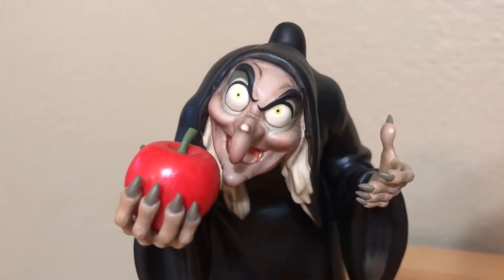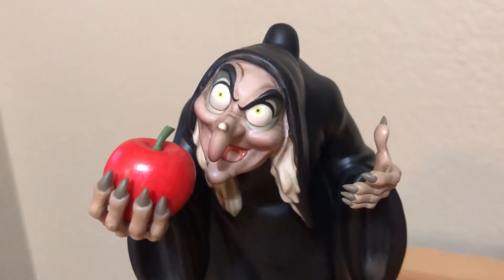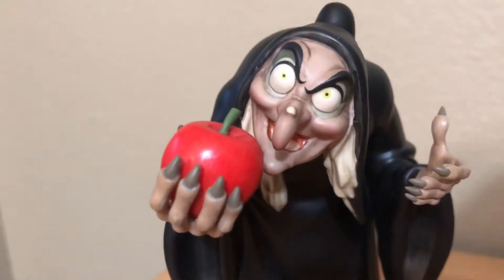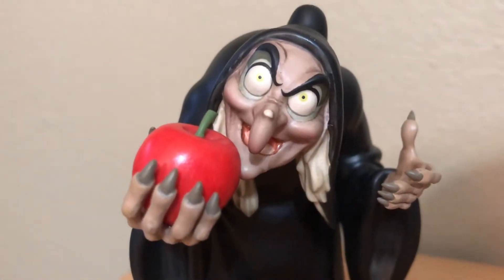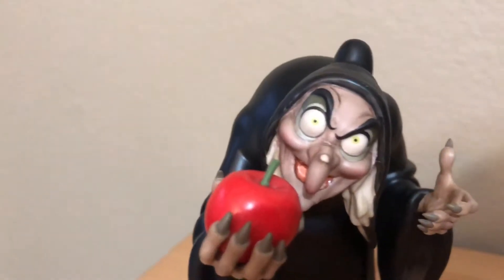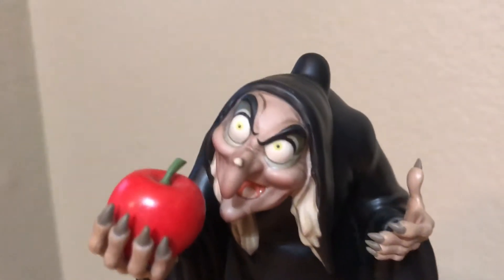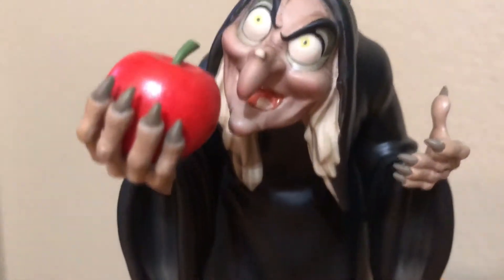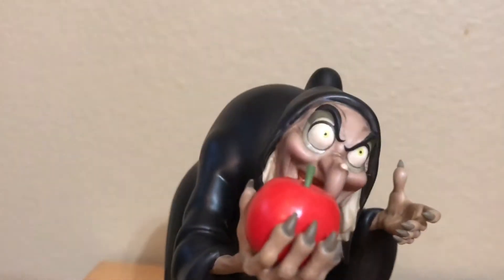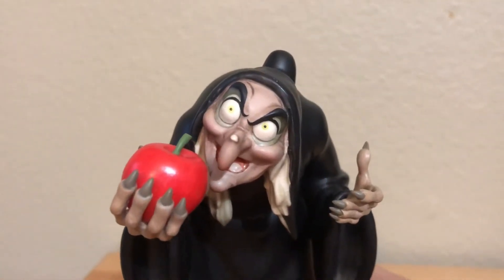Looking at her face, it is a very accurate representation of her face as she appears in the movie. The coloring on this statue looks a lot darker and more tan — it doesn't look as much on video, but in real life it's actually a lot darker. Nevertheless, it's a very striking representation of the Witch. They even got her green eyes right, and the shape of the hair and the texturing is all there.